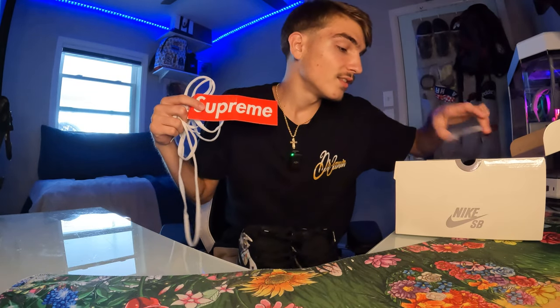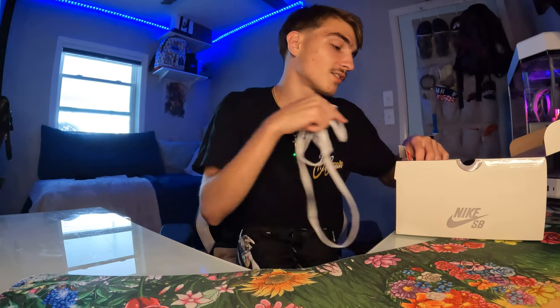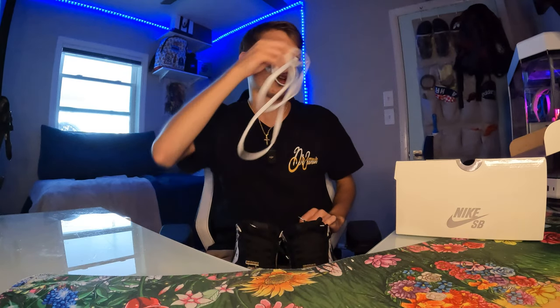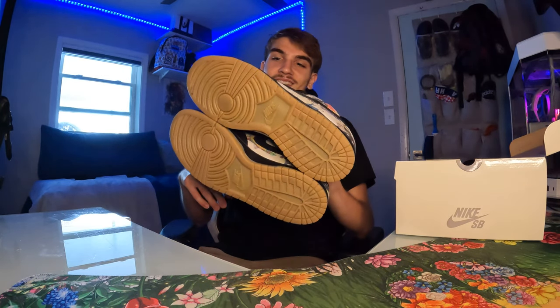The white laces came in the box along with a little Supreme sticker and SB sticker — nothing crazy. The keychain is there too. I'm gonna put the white laces on. I was thinking about mixing and matching like a piano look but I'm not really with that. I just went with the black laces when I wore them at Sneaker Con.